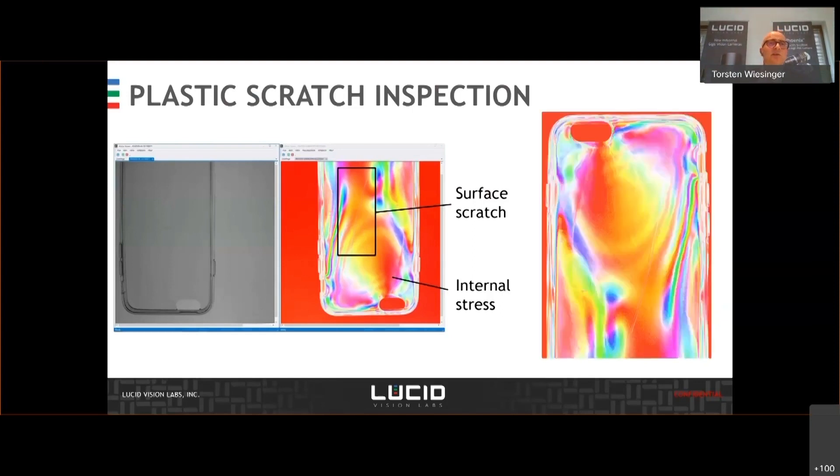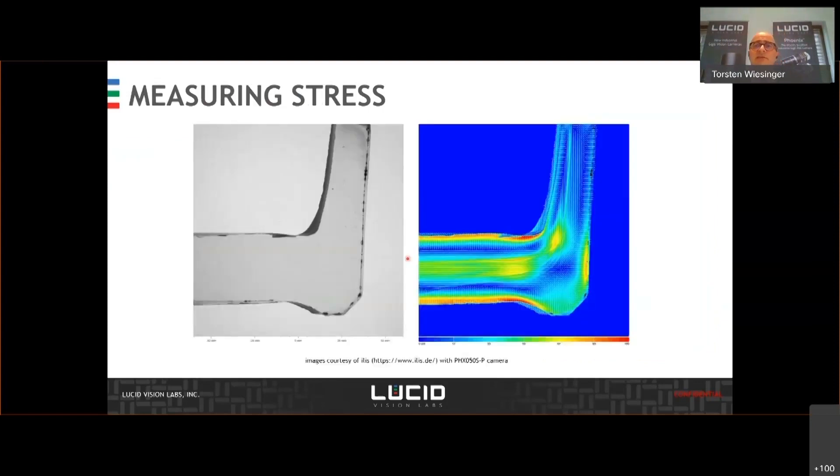The next application is also out of the glass industry. You can also see thermal induced tensions and also those caused by bending. This is an example with the courtesy of a customer company that is using this camera for that application.